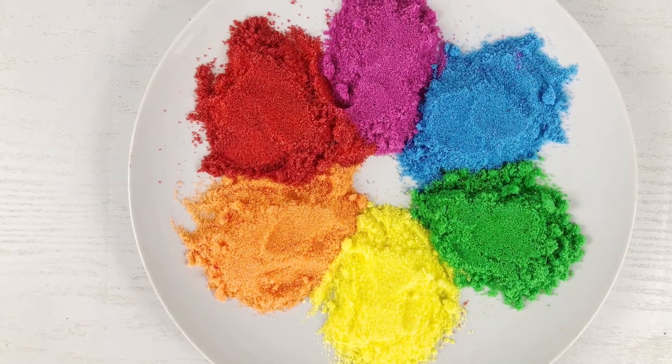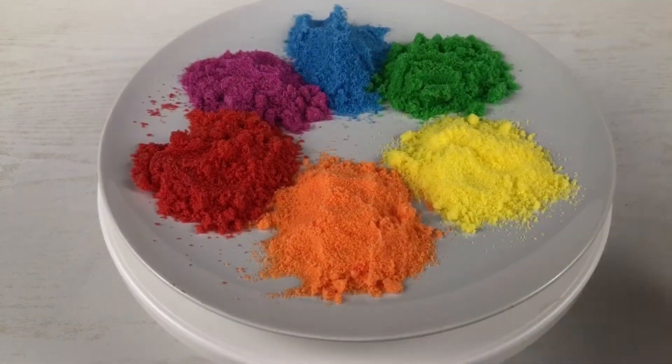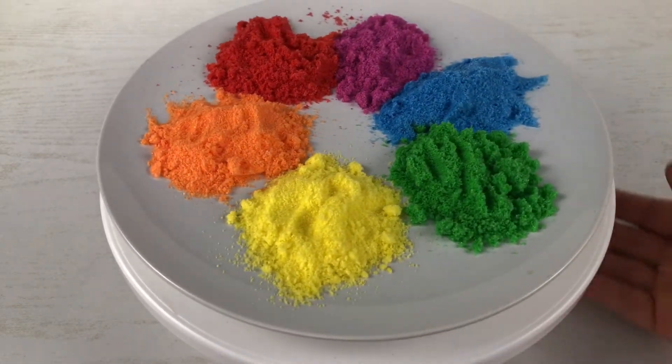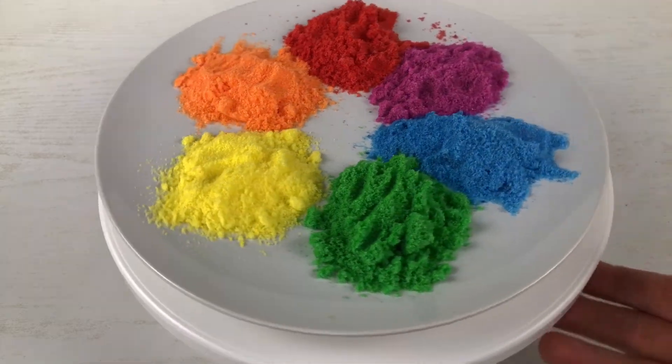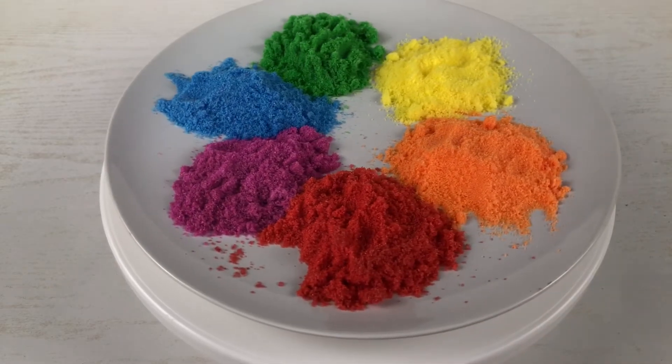Hey guys and welcome to my channel! Today I'm going to show you how to make your own colored sugar. You can buy it at the grocery store or make it yourself and save a lot of money over the holiday season. With colored sugar you can add an extra sparkle to baked treats and make them even more special.